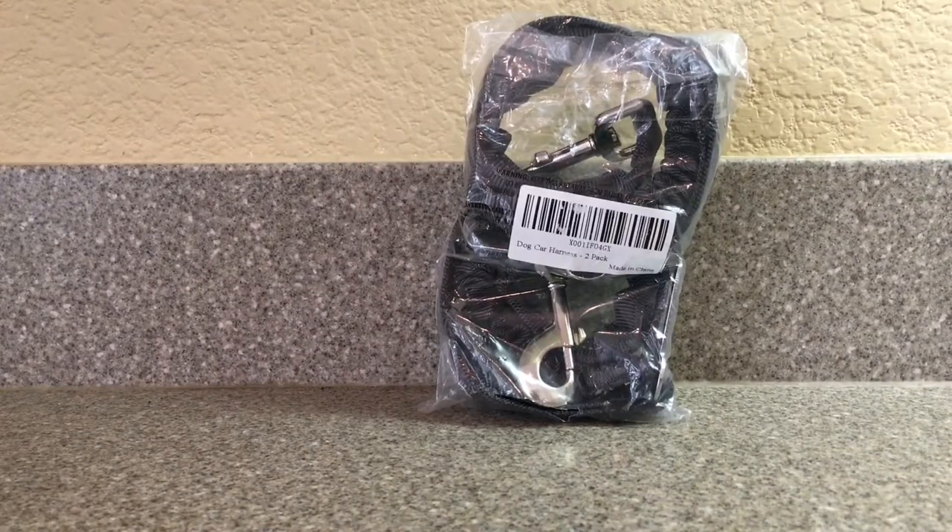Hi everybody, today I'm going to review the Modila dog harness for your car. It comes in a two-pack, and I have two dogs. I want to see this product and how it works in the car, so let me open it up and see what's inside.